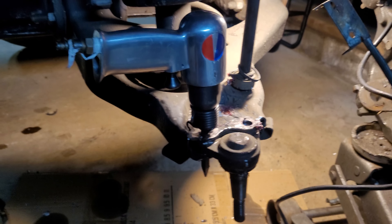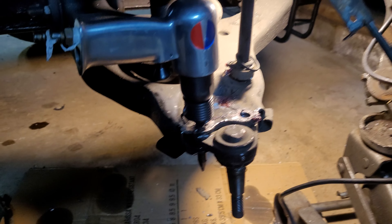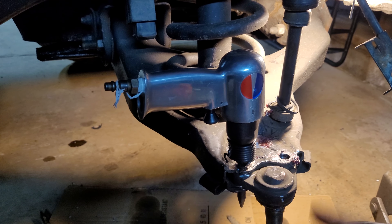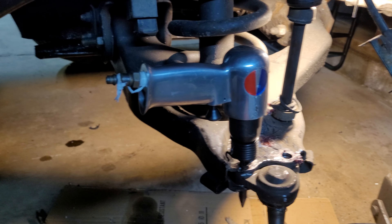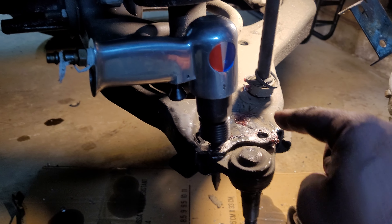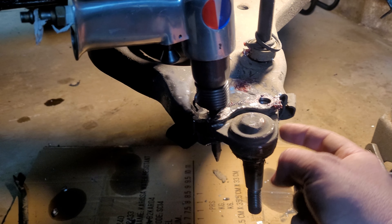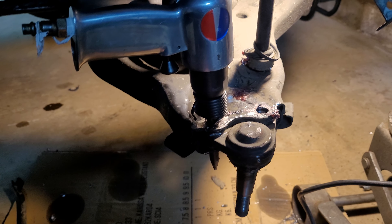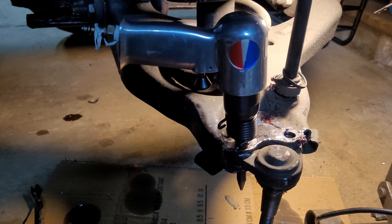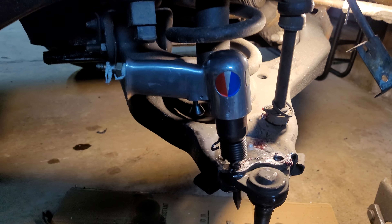To repeat: you grind the rivet head off flush, then drill halfway down with at least a 3/8 bit into the ball joint itself before hitting it with your air chisel. Maybe you can skip the grinding step, but regardless you need that drill. You could try a regular chisel, but you'll be there a while — you'd better have a friend holding it while you hit it with a 20-pound sledge.